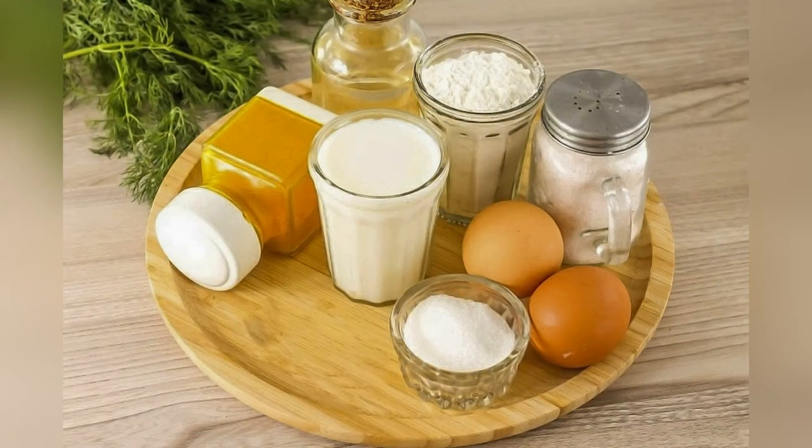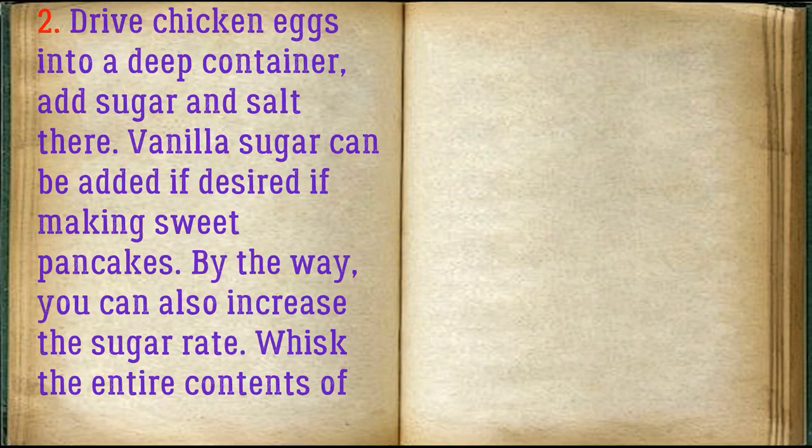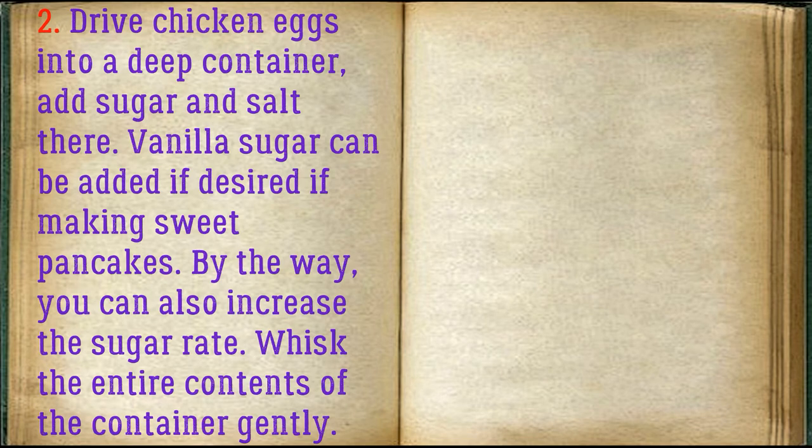Prepare all ingredients. Add chicken eggs into a deep container, then add sugar and salt. Vanilla sugar can be added if desired when making sweet pancakes. You can also increase the sugar amount. Whisk the entire contents of the container gently.